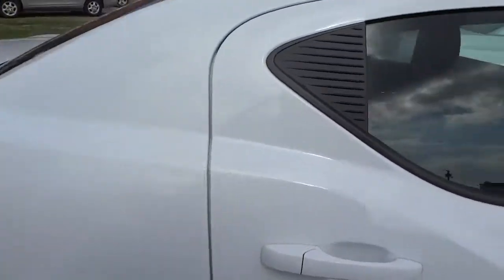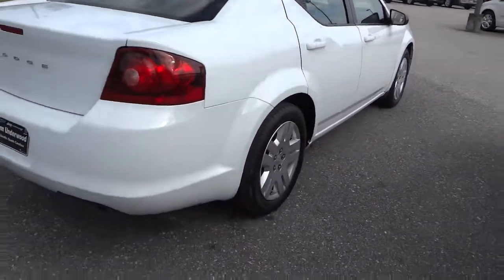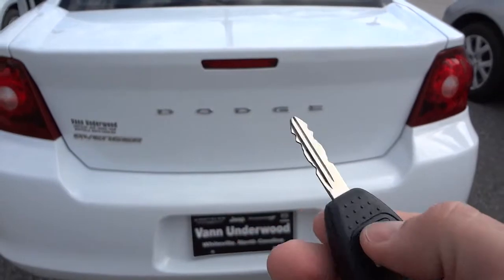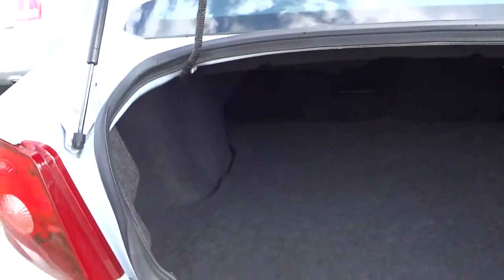It's a good running car and does have the remainder of the powertrain warranty left on it. Here's the key — it does have the key fob as well. I'm going to go ahead and open up the trunk. There's plenty of room back here and the seats do fold down in case you need some more room.